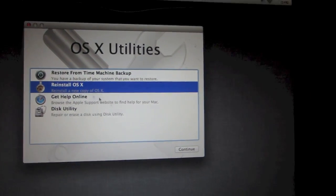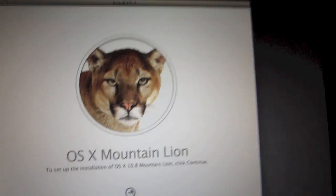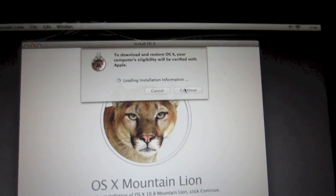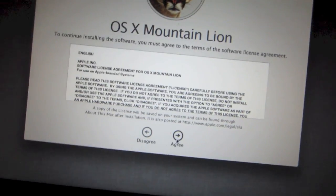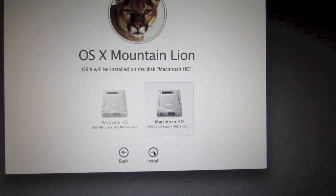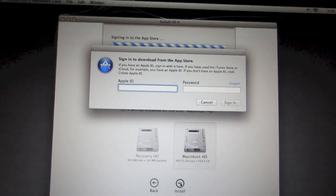When that happens, quit Disk Utilities. From the main menu, go ahead and click on Reinstall OS X and click Continue. You'll see a screen — click Continue, then Continue again, then click Agree. You'll then be presented with your hard drives — click on Macintosh HD and click Install.